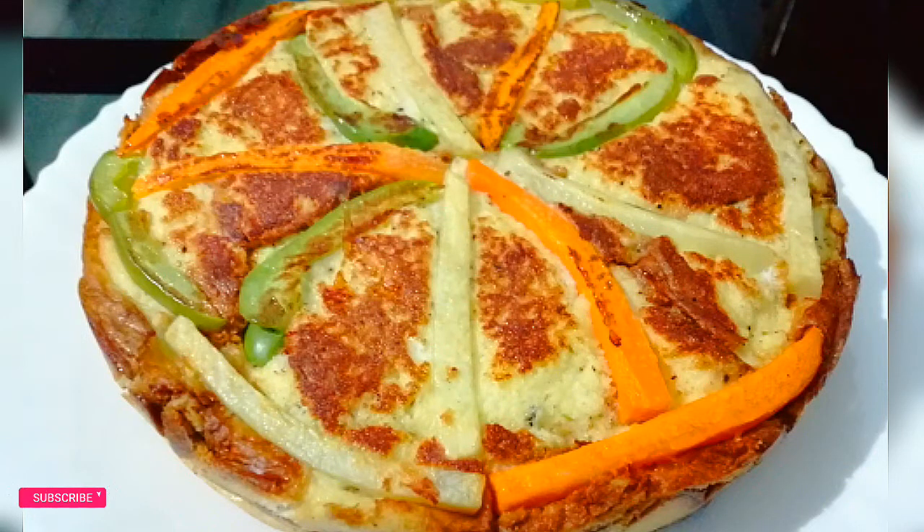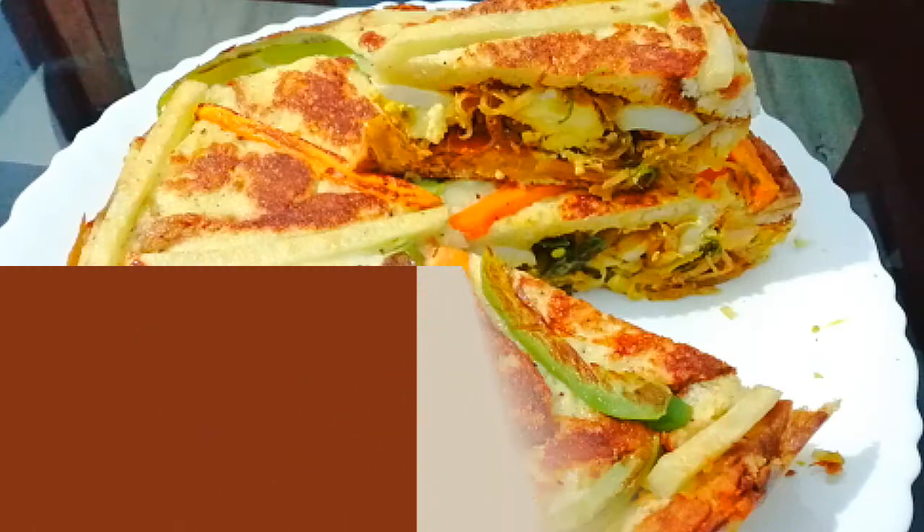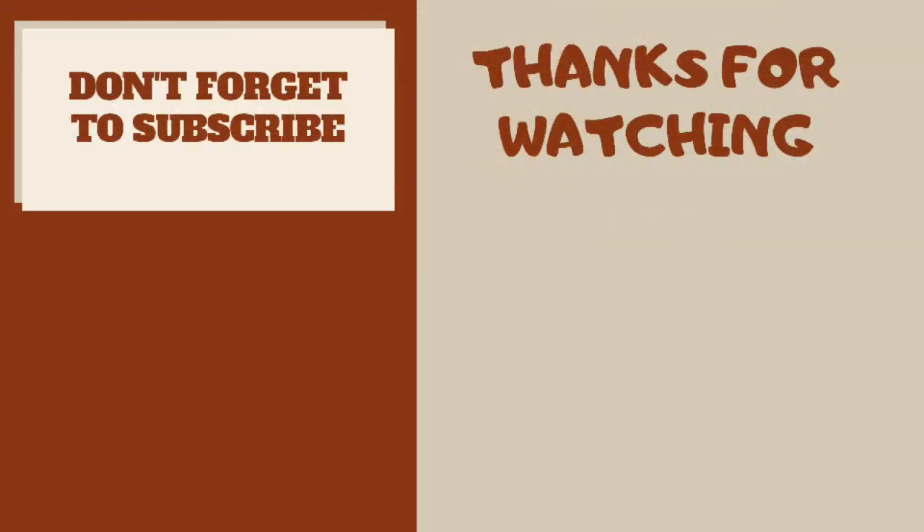This is ready. Please try this recipe. Please like, share, comment, and subscribe to our channel.